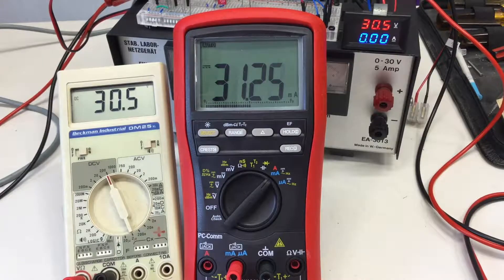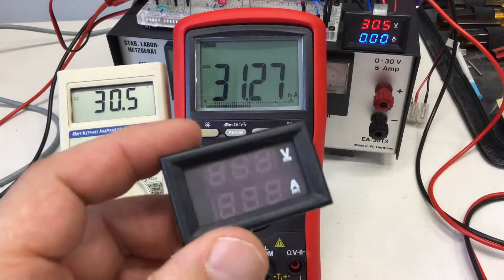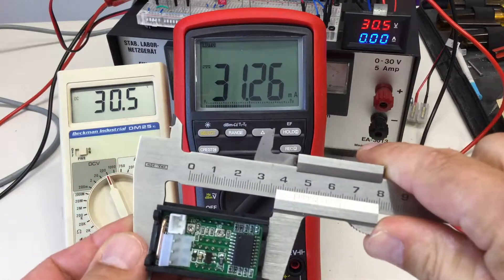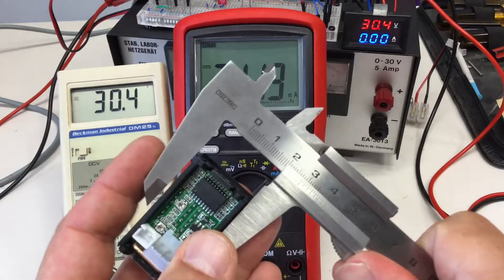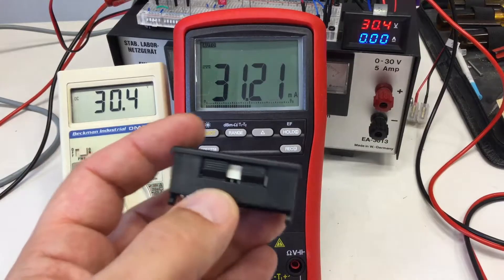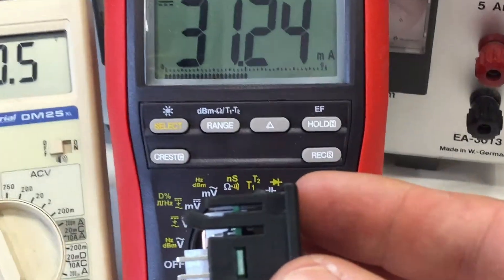The other thing you should be aware of: these things are tiny. If you want to put one into an enclosure, it's 45mm as promised by the listing — and about 26mm on the other dimension.